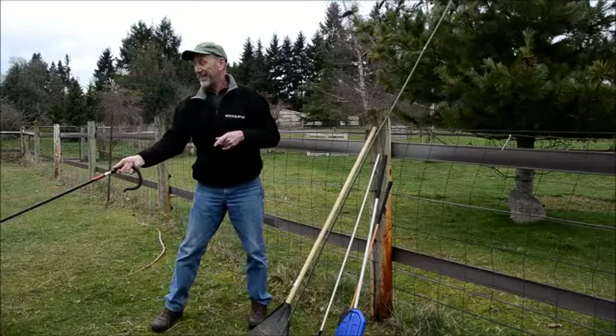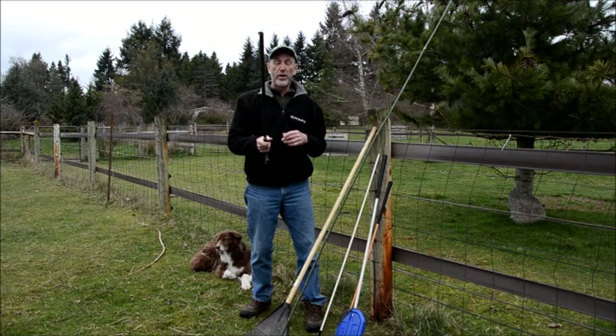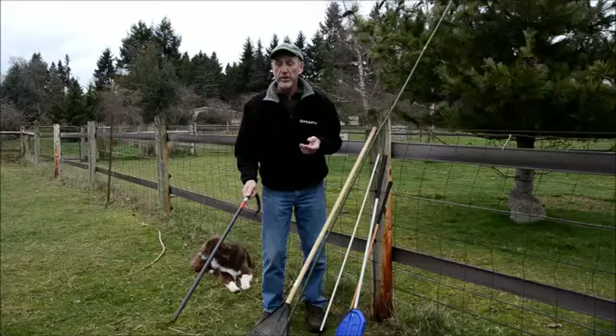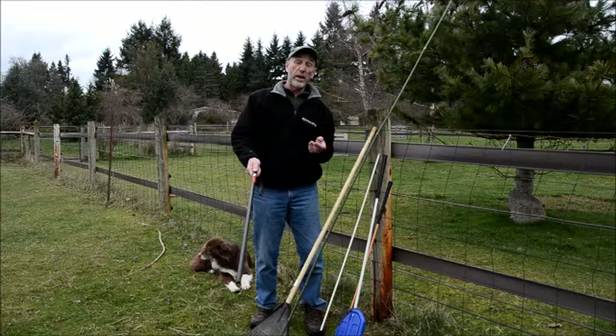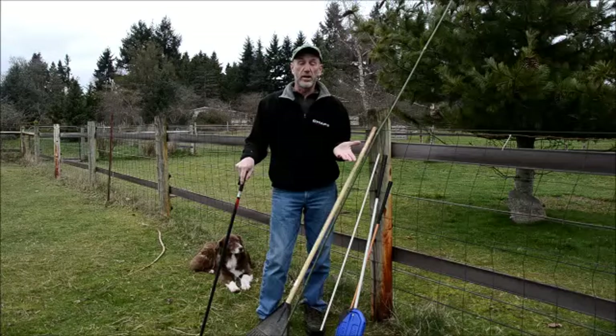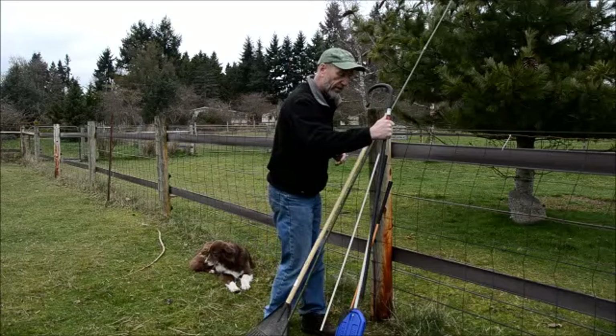The idea behind the stick is to push the dog away so they feel to move away from it. The biggest issue is that people use the stick as a command — they hit the ground at the dog to get a down, repeating 'down, down, down.' What you're doing then is giving the dog a double command: you're telling the dog to move away from the pressure, but also telling the dog to lay down. The dog gets confused, so you shouldn't use your crook as a down command — that's inappropriate.